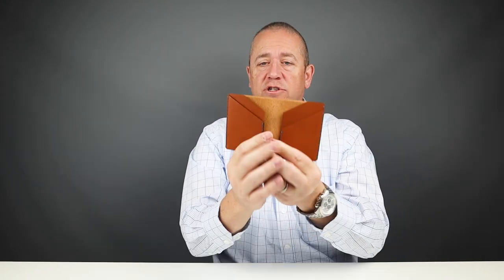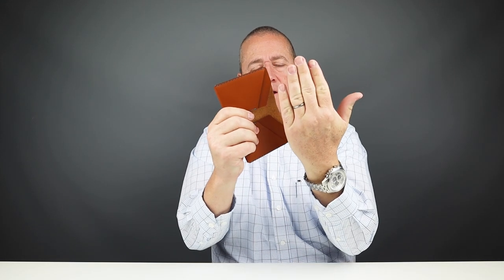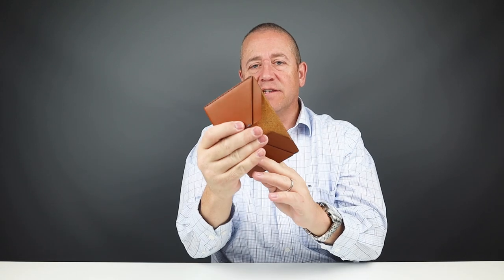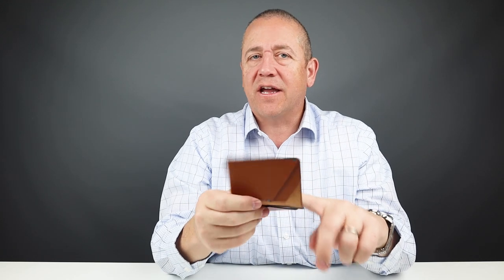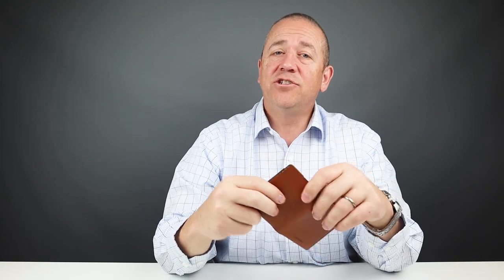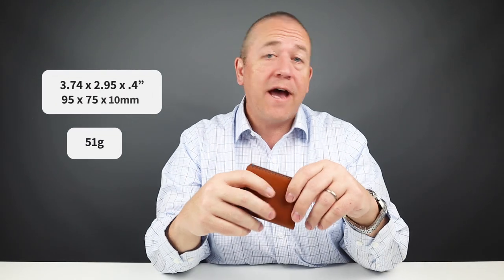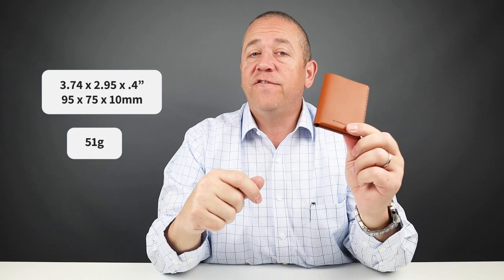Wing-back mentions that it can also fit your passport. It's a clever secondary use: you open it, put the back of your passport in here, and use this as an open piece of leather, with cards in here like you find with a lot of passport wallets. The tight dimensions make it a perfect front-pocket carry wallet — it measures 3.74 by 2.95 by 0.4 inches and weighs 51 grams.